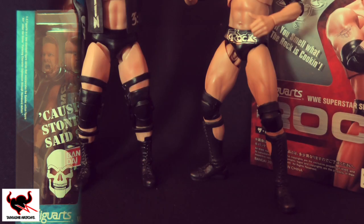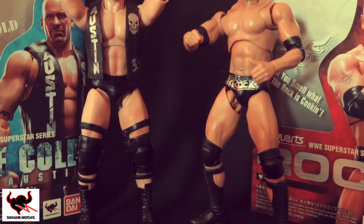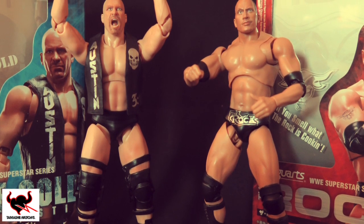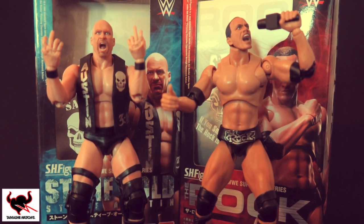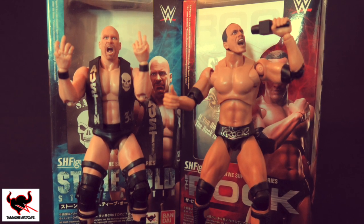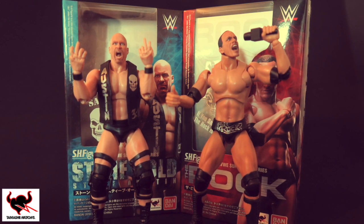The price of these figures will be in the range of 65 pounds each. These are collectible, limited edition items — once they are gone, they are gone. You can pick these up from wrestlingshop.com and a link will be listed in the description box below. So let's not delay it any further — let's take an in-depth look at The Rock and Stone Cold Steve Austin from the WWE Superstar series from Tamashi.